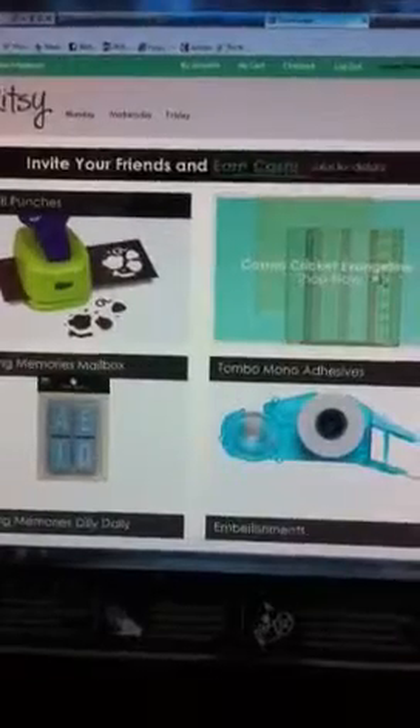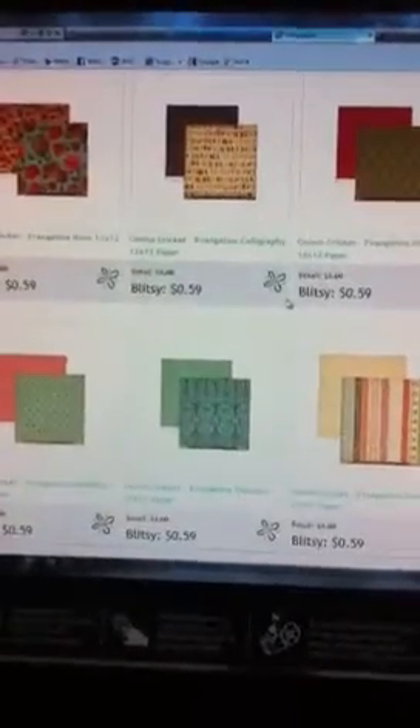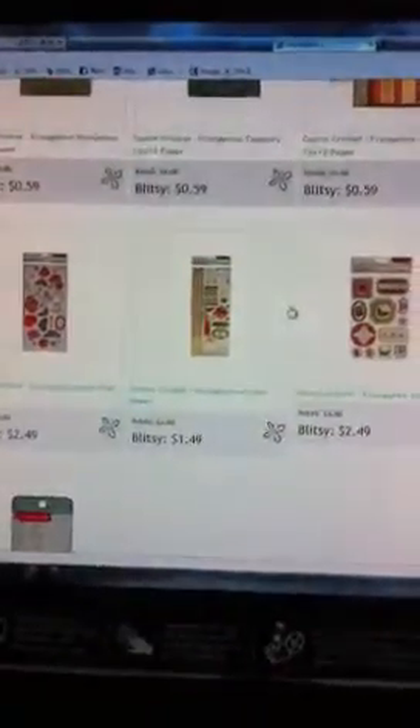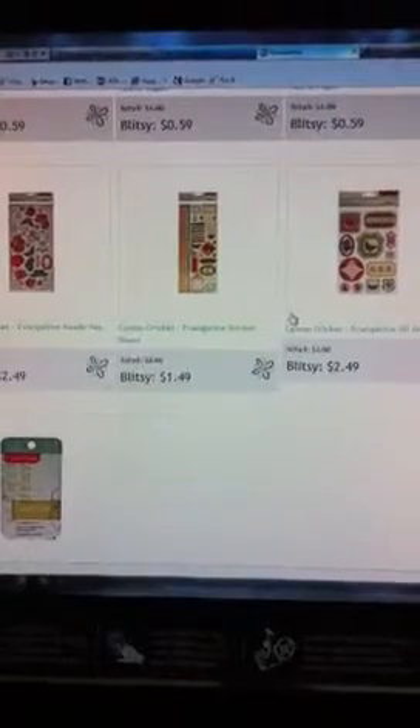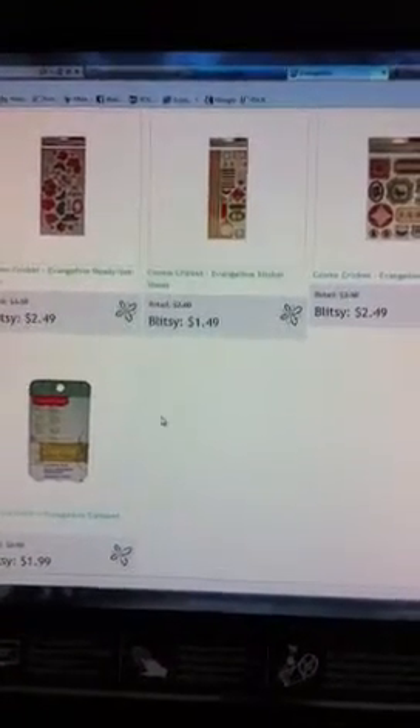Let's take a look and see what the Evangeline line has. So the Cosmo Cricket Evangeline Collection — they have a bunch of different papers, it's like 59 cents for 12 by 12s. And then they have the chipboard, sticker sheets, 3D stickers and the journaling stack. That's pretty good — it's like $2.49 for most things, $1.99 for the journaling stack and $0.59 for the papers.